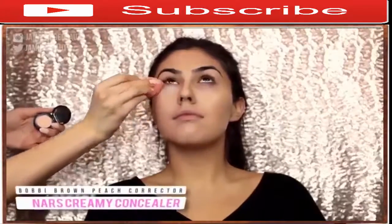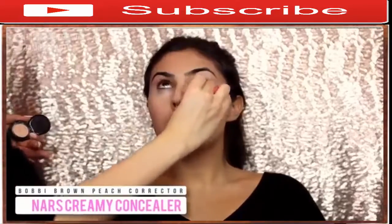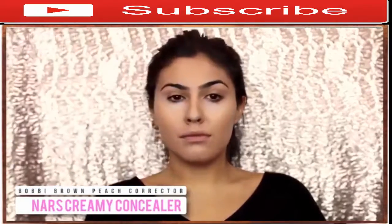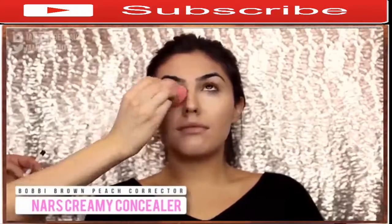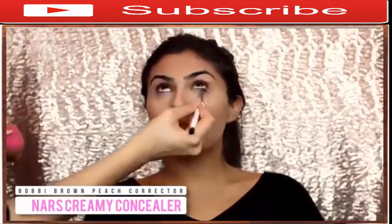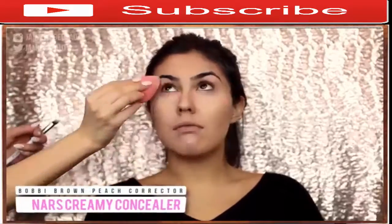I'm then going in with a corrector to correct any dark circles, using the Bobbi Brown Peach Corrector, which is amazing. Then I'm going in with a full coverage concealer — this is the NARS Creamy Concealer in Custard — and blending that out. You can see that completely erased all of her dark circles. This combo is amazeballs.